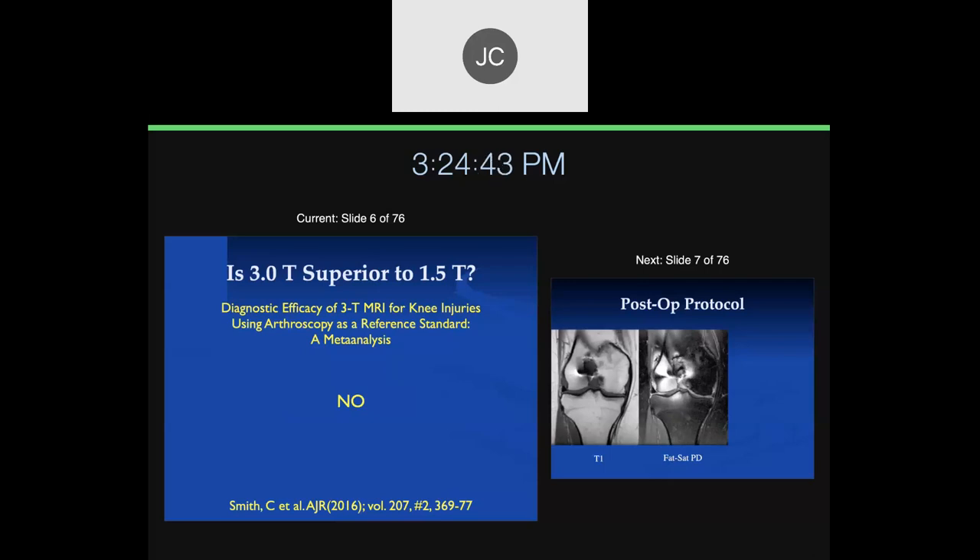There are some more advanced sequences better performed at higher field strength because you get much better signal-to-noise at 3T, such as diffusion imaging and other fancier techniques. But for standard techniques, when 3T was first introduced, people were comparing new 3T scanners to old 1.5T scanners, so they looked better. When the same technology was applied to improve 1.5T scanners, the difference was not that significant.